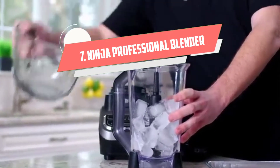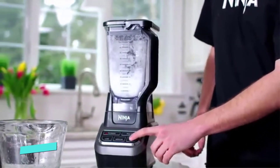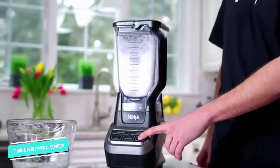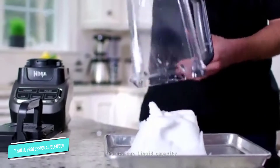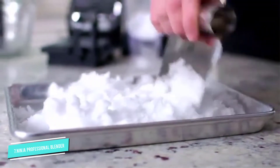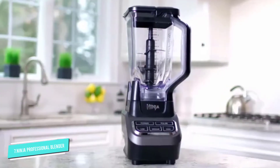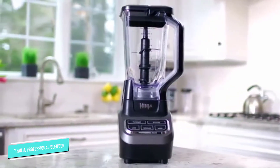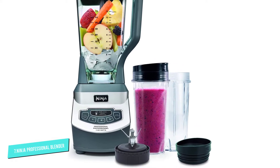Number 7: Ninja Professional Blender. When smoothies are regularly on the menu, this blender can handle them as single servings or by the pitcher. This set includes two 16-ounce single-serve cups with to-go lids that are great when one person prefers a fruit smoothie while the other wants their greens. The 72-ounce pitcher is just what you need when making drinks for the whole family.